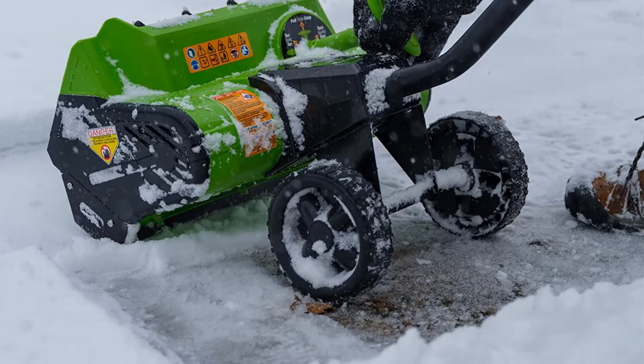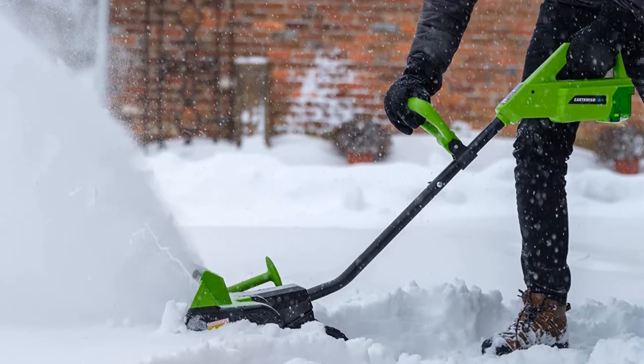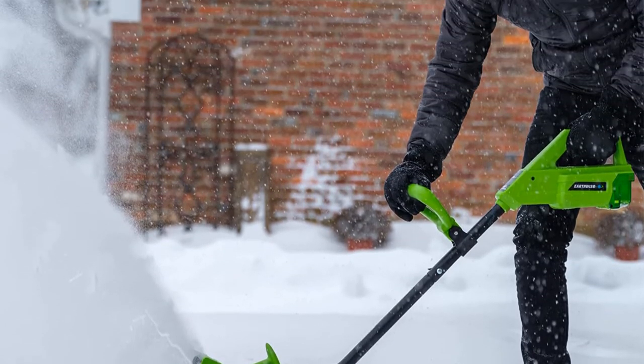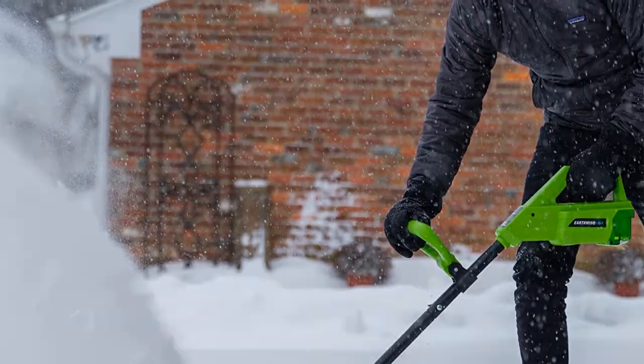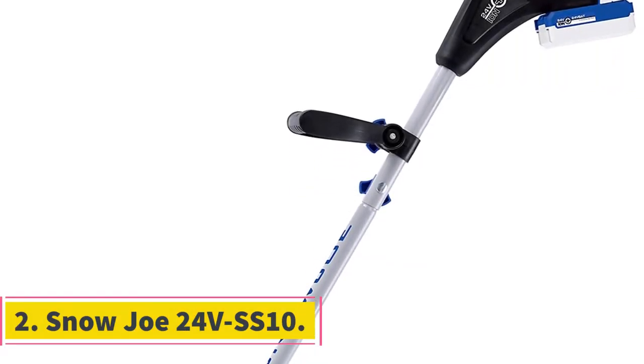Both plowing depth and width are impressive with this device. You get a 16-inch path and an eight-inch depth, so while it handles smaller snowfalls, it is also capable of clearing larger driveways.